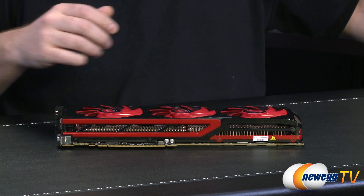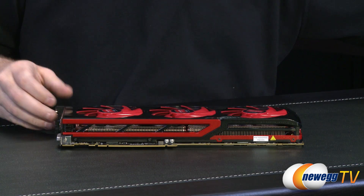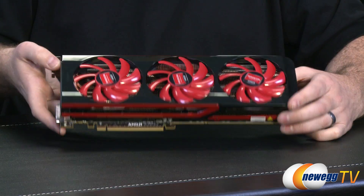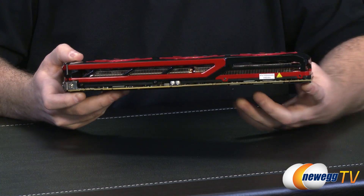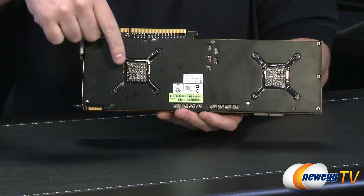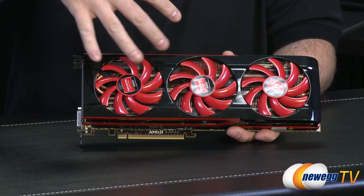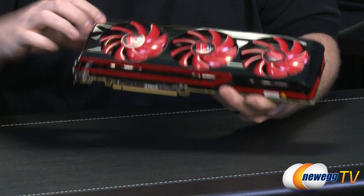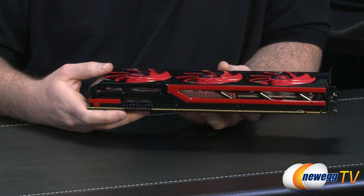Speaking of the fans, I should give those a measurement too. These are 85 millimeter fans measured straight across — again, three of them — and they're all firing down at a very sizable aluminum fin array, as you can see through the side there. It extends across the entire length of the card, and for both GPUs located here and here, the heat pipe array disperses heat up into the fin array, and the fans blow down on those, also pushing air over the voltage regulation componentry which powers the GPUs and memory.